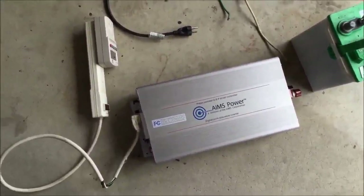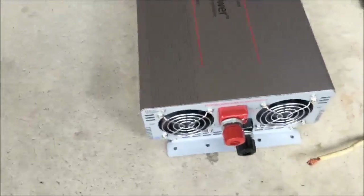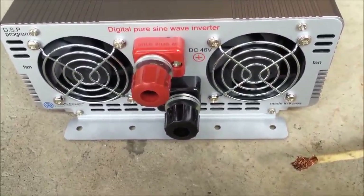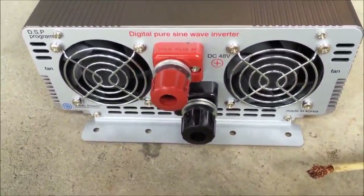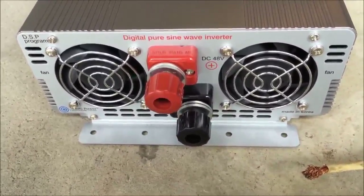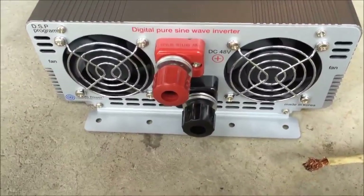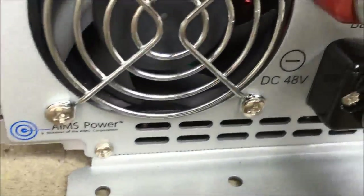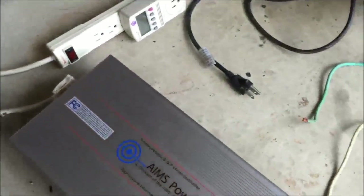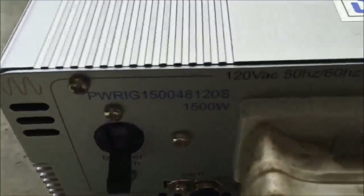I only bought one — this is a 1500 watt Ames pure sine wave inverter. I always buy pure sine wave inverters; I know a lot of people like modified sine wave because they're cheaper and do most of the work, but I like pure sine wave because it simulates true power from your power company. DC 48 volts in — there's the positive and negative — and on the front there's your typical 120 volt outlet.